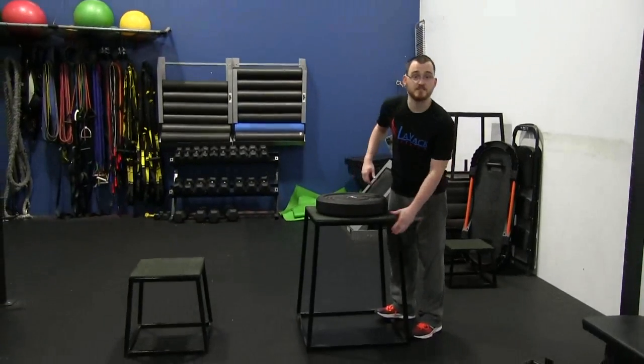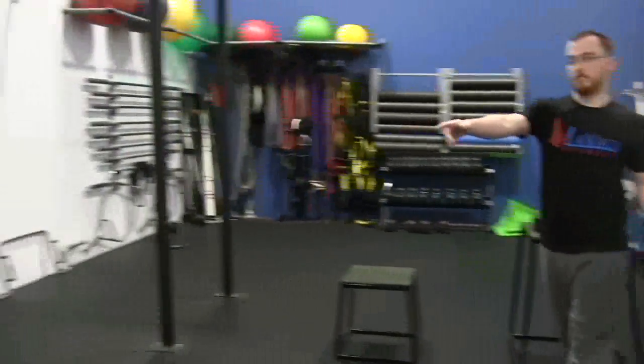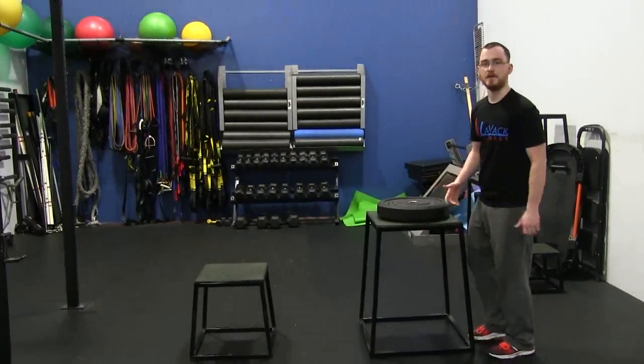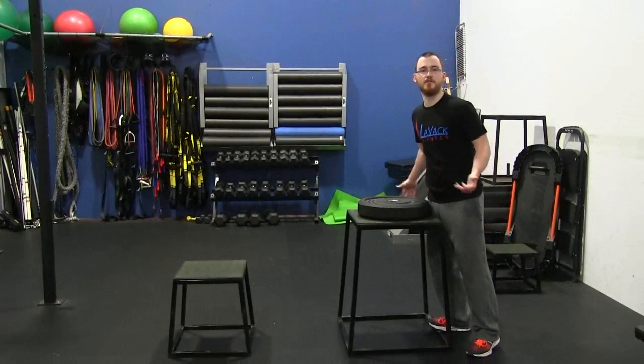First off, make sure it's a safe box. I've seen people try to stack a lot of these little benches on top of each other, or stack aerodyne pads on top of something. Make sure it's a sturdy surface you're jumping on so you don't increase your risk right off the bat.